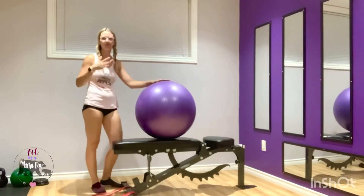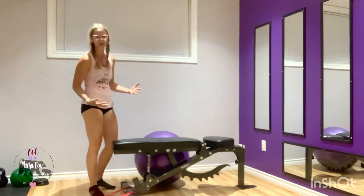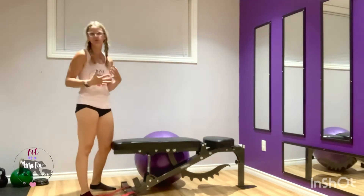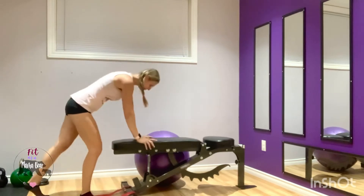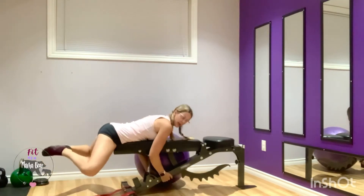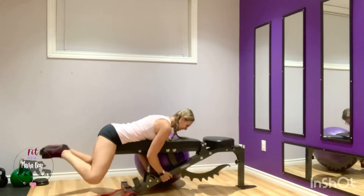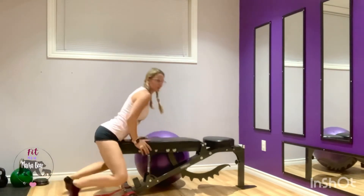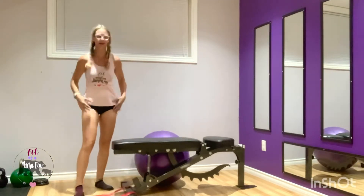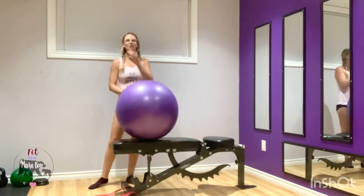You can do reverse hypers off of just a bench, however I personally have really long legs so I end up having to do them froggy style — no problem. You put your belly on the bench, hold, and go froggy style reverse hypers as you raise your legs. However, to get a full range with straight legs it's not exactly practical for me. Enter a Swiss ball.